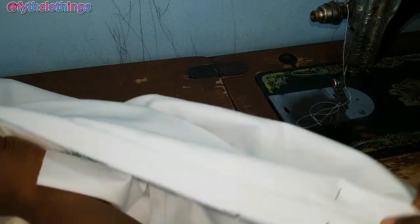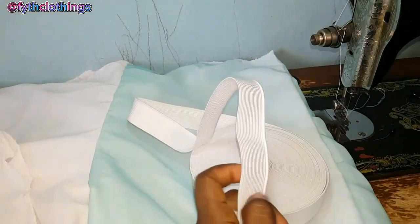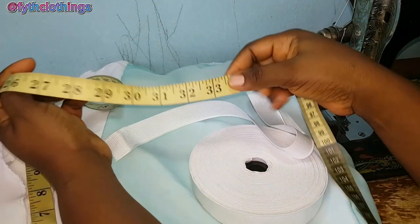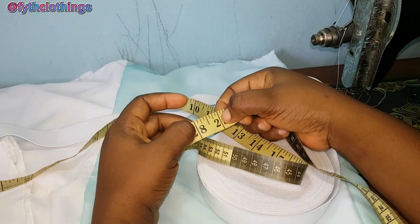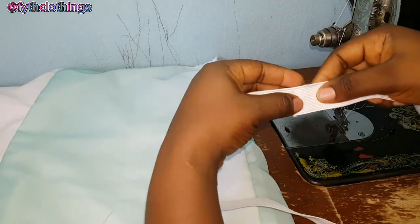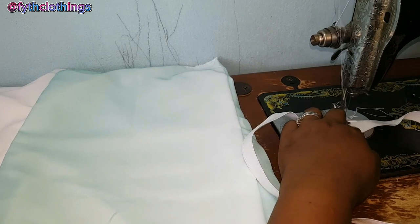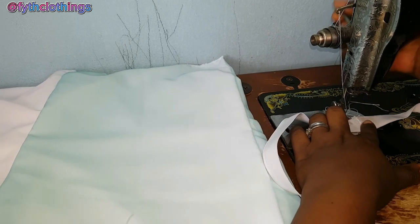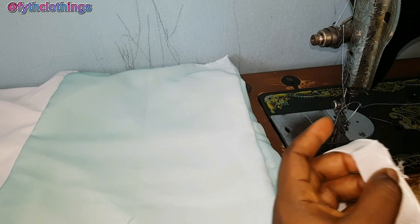I've joined them together, so I'm going to take it to the overlocking machine and weave it. Then I'll join this side with one inch as well. For the elastic, the waist measurement is 32 inches — I'll remove four inches making 28, then add one inch sewing allowance making 29 inches. For joining the elastic, I place one inch of each side on top of each other and stitch. That's it.